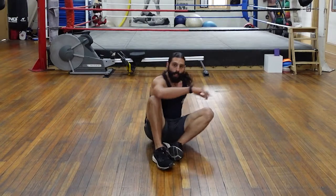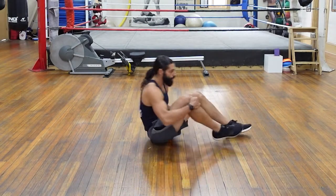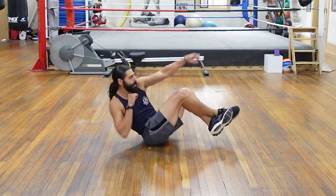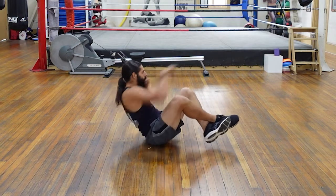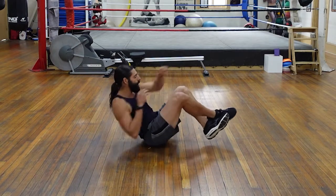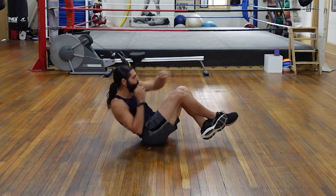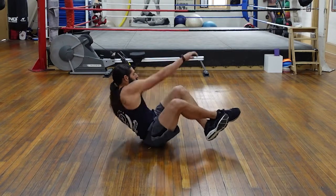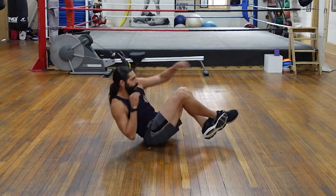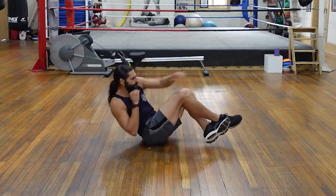On your butts — next one's the Russian punches. Feet off the ground. Left and right is one — we're doing twenty. One, two, three, four, five, six — lots of rotation — eight, nine, ten, halfway there, eleven, twelve, thirteen, fourteen, fifteen, sixteen, eighteen, nineteen, twenty. Beautiful.